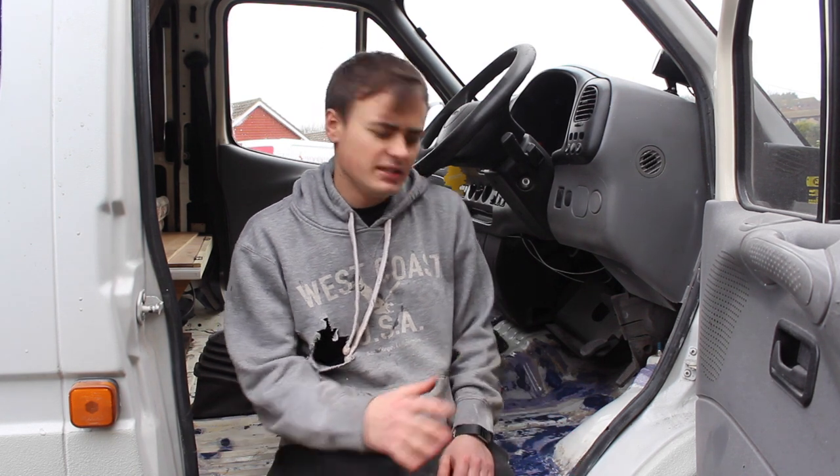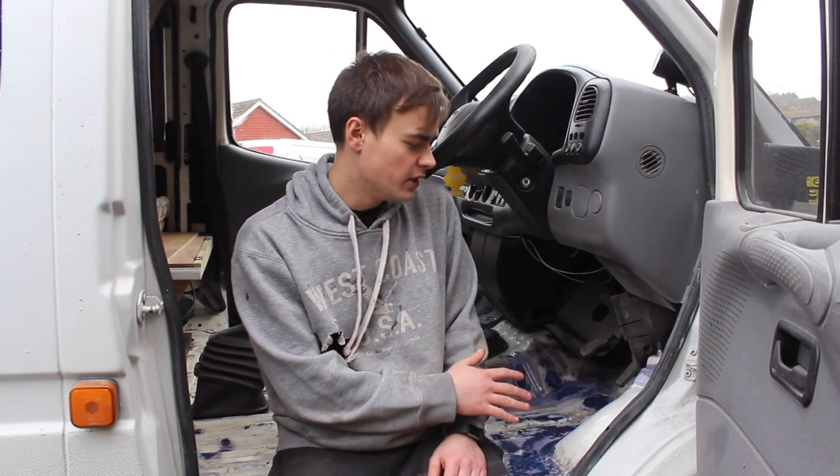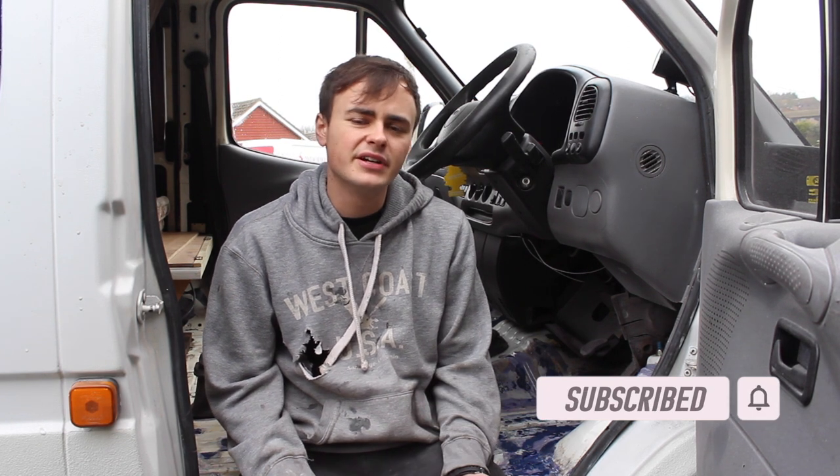If you're new to the channel, I recently made a video for rust proofing the underside of the Transit — the chassis and that. I'm using a very similar method for doing the flooring side here, so you might want to check that video out if you're interested. If you like watching this kind of video, please don't forget to like and subscribe to my channel — I really appreciate it and it's totally free to subscribe.